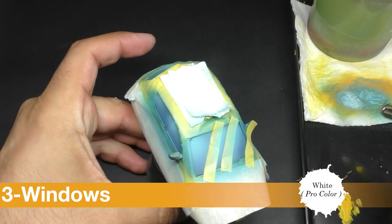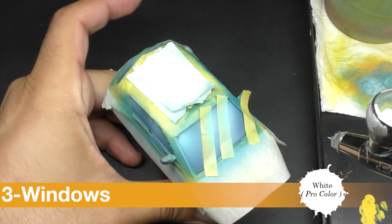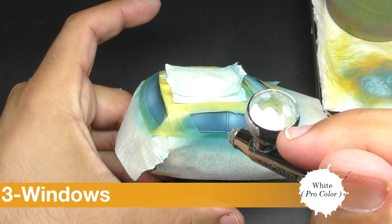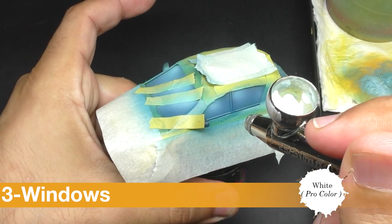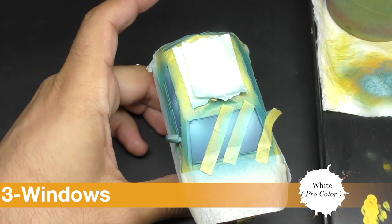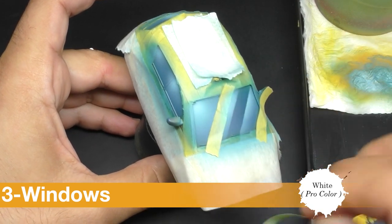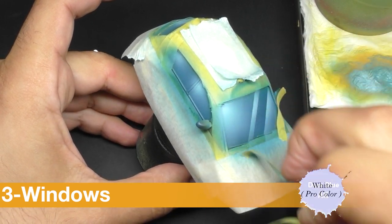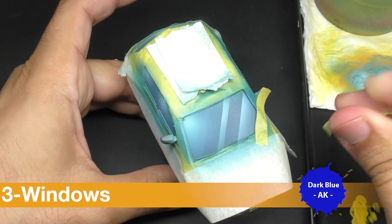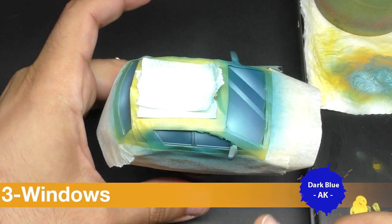With white I apply the same step but on a smaller surface, and I will come back with some very diluted blue to have something more smooth.